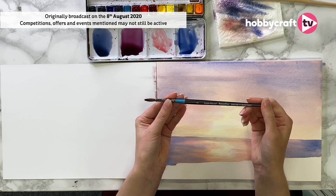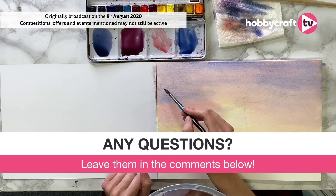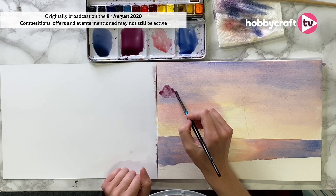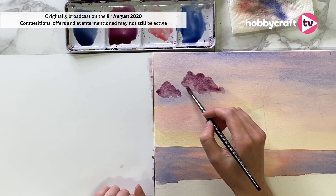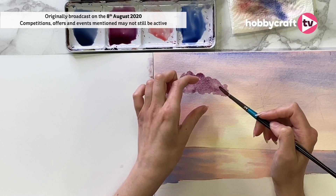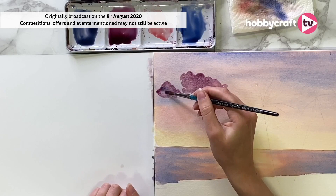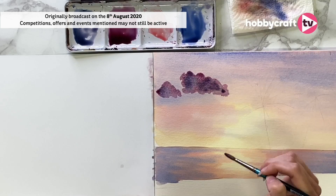Let's get onto these clouds. I'm going to be using my number 6 Daler Rowney Aquafine Sable Round. I'm dipping into my magenta colour. When painting clouds, the secret is keeping your brush on the paper — don't lift off too much. Clouds are mostly puffy at the top and a bit flatter at the bottom, so keep that in mind. Have a really nice light touch. And within each of these shapes we can create our own wet-on-wet technique — so I drop in this darker bit just to give it more dimension, and you can see it's already blending out and doing its thing. It's a lot less work for blending.